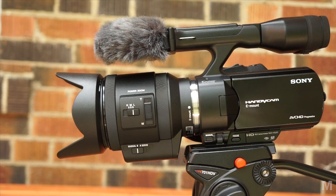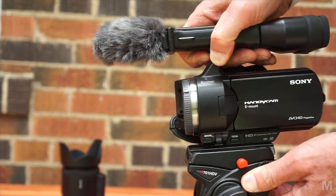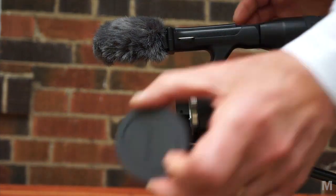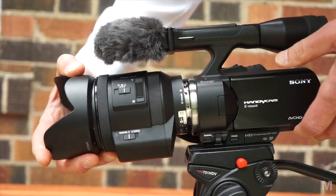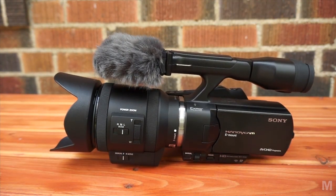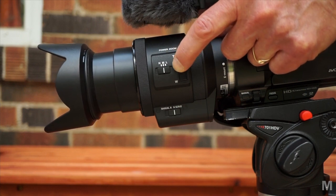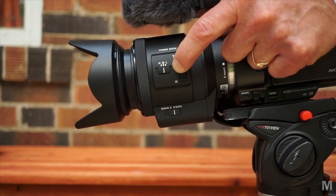The power zoom motor assembly extends underneath the lens. In order to slip the Manfrotto plate into place on the video head, I have to remove the lens or risk scraping it on the plate as it slides into place — not ideal. The lens servo also makes placing the camera on a flat surface slightly awkward as the assembly descends below the level of the camera's base plate. Except for that detail, the lens has the same solid construction and quality feel that other Sony E-Series lenses and the camcorder itself has.